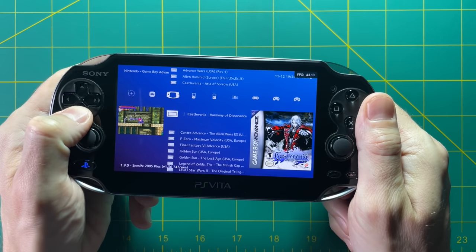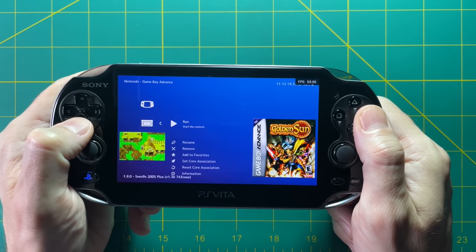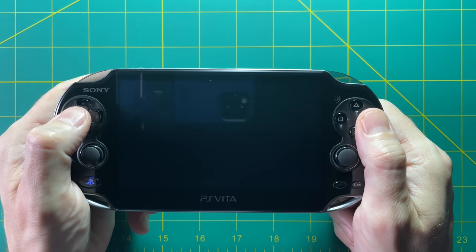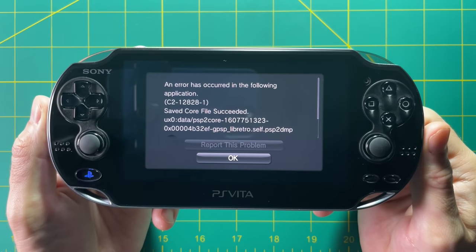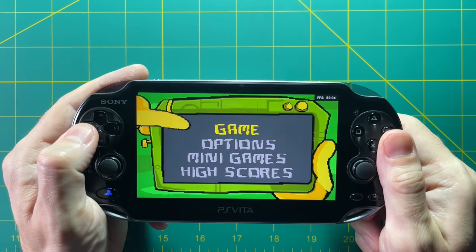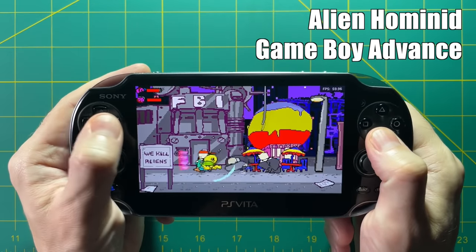The PS Vita can play RetroArch, but it's not a perfect experience. When you navigate after importing titles, it shows thumbnails which is handy, but it's not perfect. For example, if you try to run the GPSP core on my version of RetroArch, it doesn't load at all — it crashes the entire system. To get RetroArch on this device, you have to go to the RetroArch website for a specific PS Vita version, and you can't update your cores or do other things you'd expect. It's a compromise. Luckily, the VBA Next core for Game Boy Advance does work, so you can play GBA games.